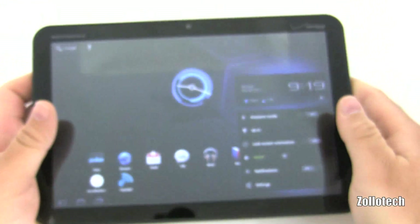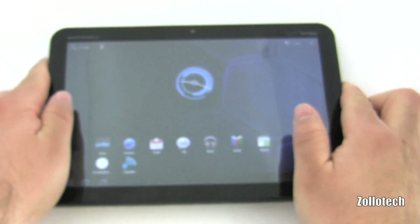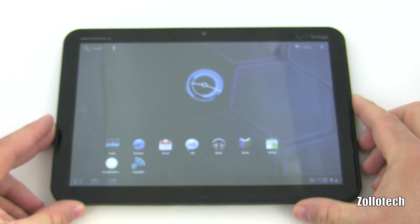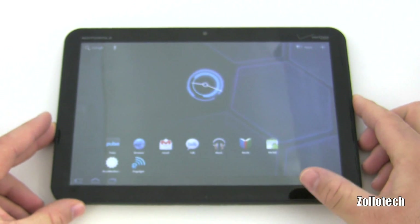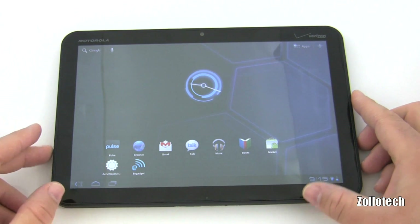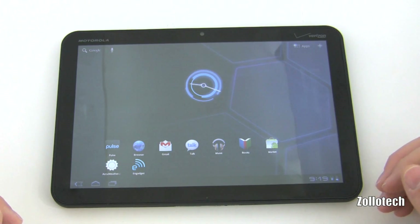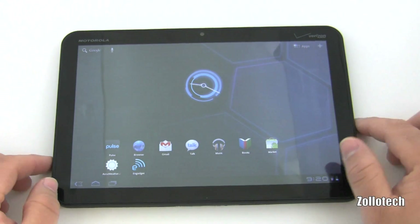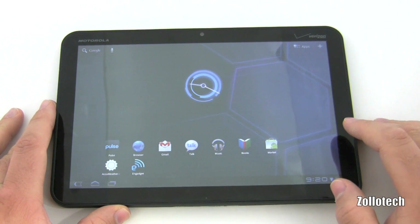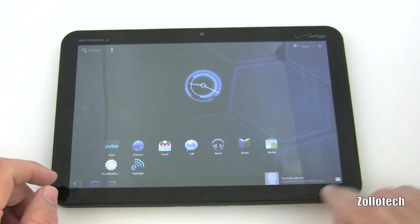This tablet is really fast. The iPad isn't even a fair comparison speed-wise to this thing. It's not fair to compare it to the first iPad because this just blows it away. The next iPad is being announced in a couple of days, so we'll have to see. Watching YouTube never stutters — it's just a really nice experience.